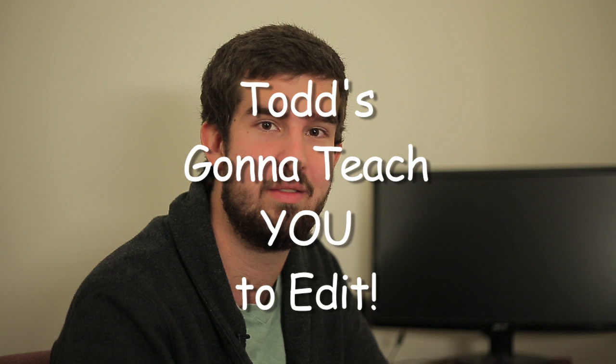Anyways, you're saying, Todd, I need my next family video edited, and I was chosen as the editor. Well, of course you were — you're the only one that knows how to run a computer. Anyways, I can help you in this tutorial. Todd's going to teach you to edit. Now, you've heard the phrase 'we can fix it in post.' Well, sometimes that's not an issue. You want to try and get the shot the best you can the first time, no matter what goes wrong.